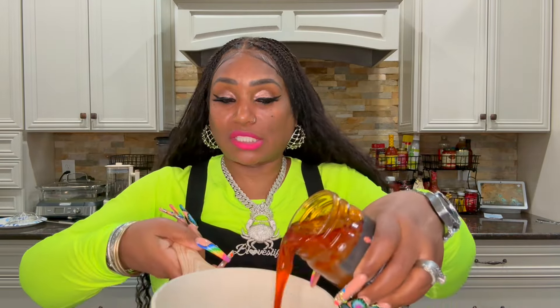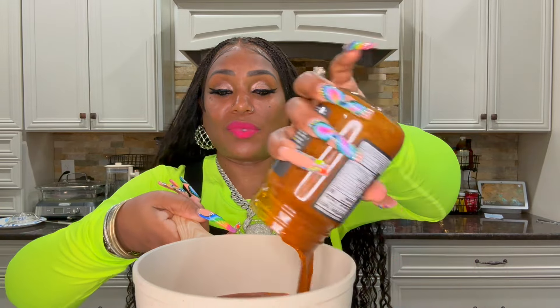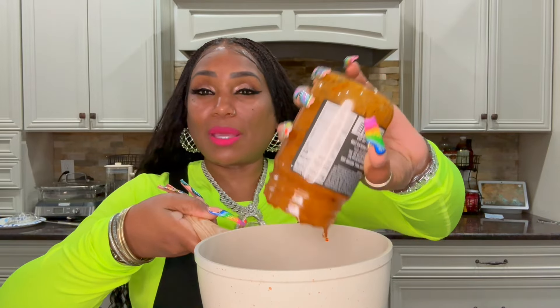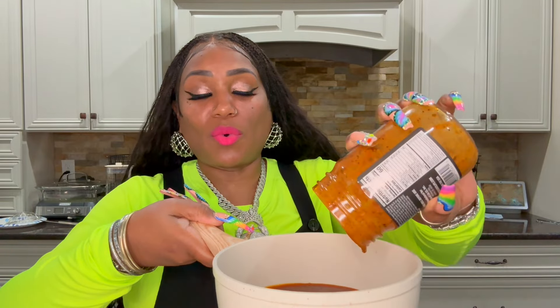I'm about to heat up my sauce now. You can heat the sauce up in the microwave or you can do it in a little pot — that's what I'm going to do. I like to put mine in the pot because I feel it gets hotter and just tastes better, but it's to each his own. I just dump the whole thing in, put it on medium-low heat, and let it get to a simmer — boiling, popping hot. That's how I like mine.